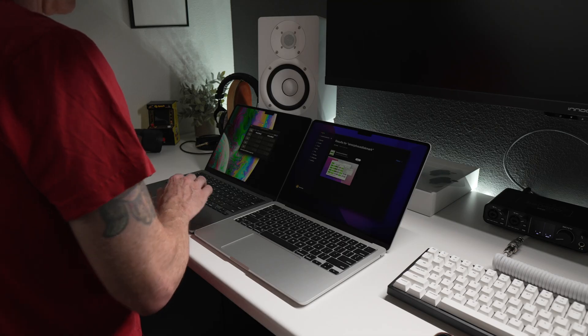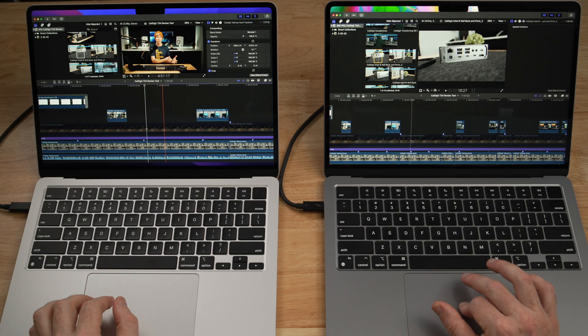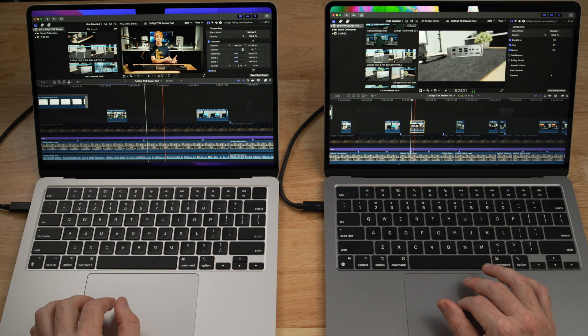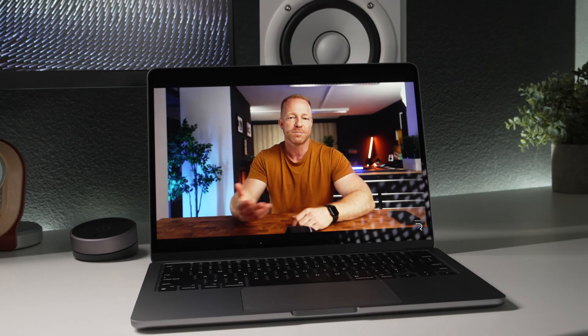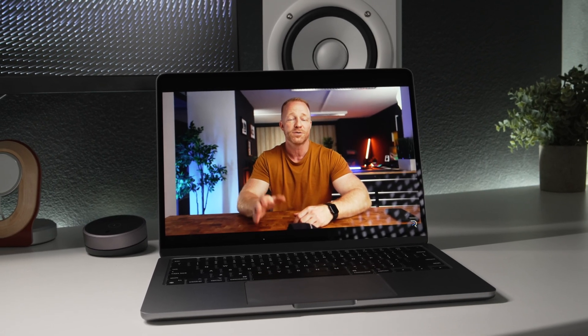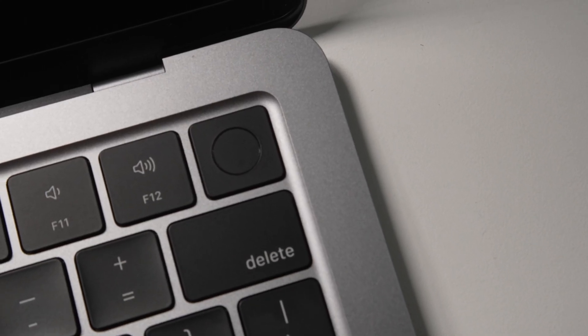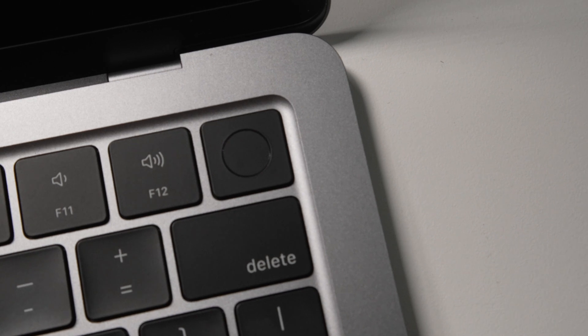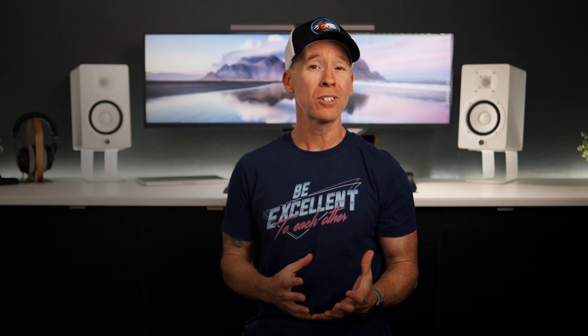I've spent the last couple of weeks with this device, and I did push it when it came to video editing. As I've said in those videos, this has been an ongoing debate in both Apple's marketing as well as among the community. For a student, in an office environment, or just around your home as a personal device, this base model ultra-portable is enough — with a couple of caveats — and I'll provide some additional context based on what I've experienced, including in a corporate environment.